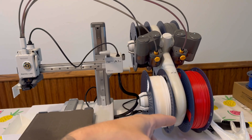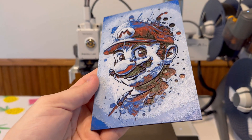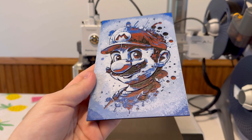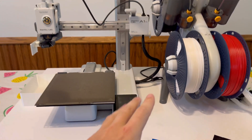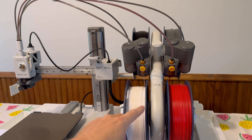I was kind of on the fence about multicolor printing, but look at this Mario. It's nuts, the things you can do with multicolor printing, and it's getting crazier and crazier every single day. You absolutely need this AMS unit. That's all I'm gonna say.